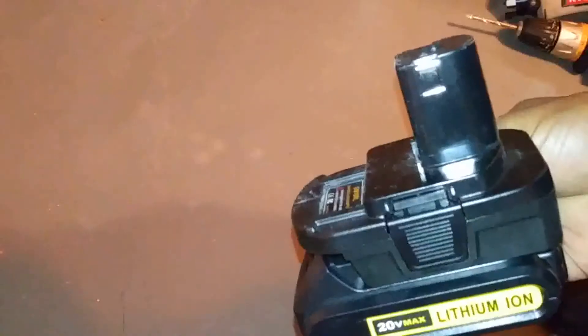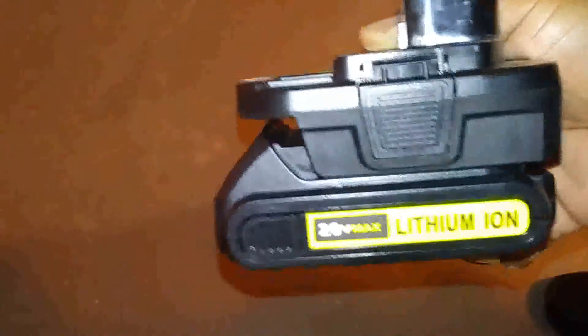I recommend this — the link is in the description where you can get this adapter for a pretty low cost. I'll also link the replacement batteries in the description; they're awesome and still performing well. I've tested them on my DeWalt tools and on these Ryobi tools and they've been pretty consistent. This is how you convert your old Ryobi tools to be used with DeWalt batteries. Thank you for watching, guys — I'll see you in the next video.